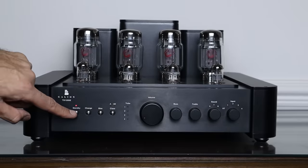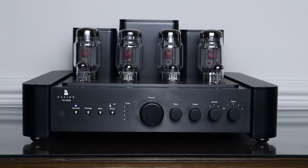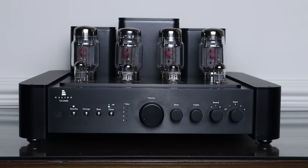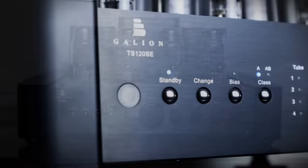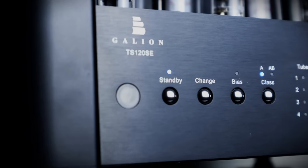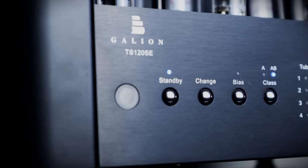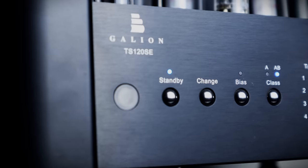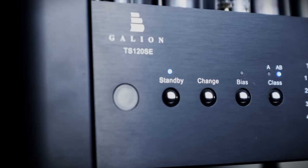It takes about 30 seconds for the Galeon amp to go through its warm-up procedure, but naturally it takes quite a bit longer for everything to get up to optimal temperature. The TS120 SE can either run in Class A mode producing 30 watts per channel, or Class AB producing 50 watts per channel into an 8 ohm load. I'll go through how to change the bias in the setup section.